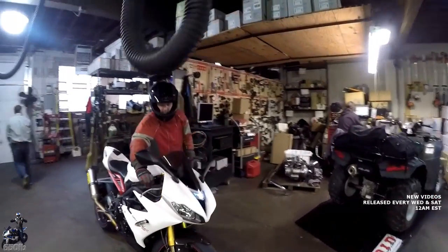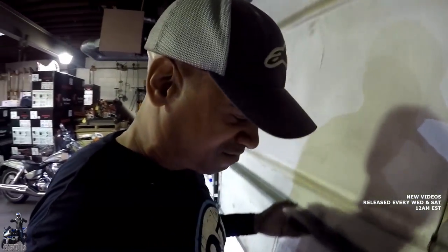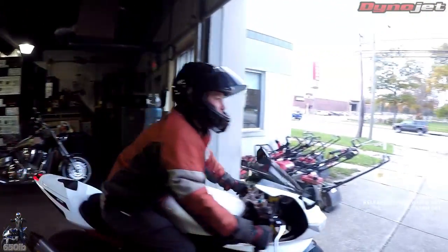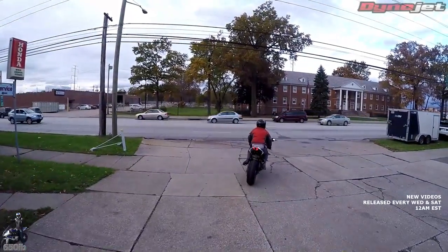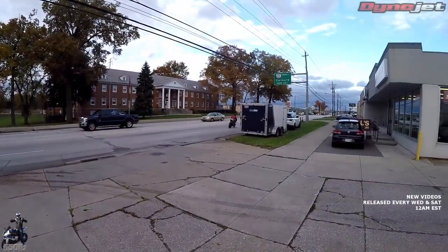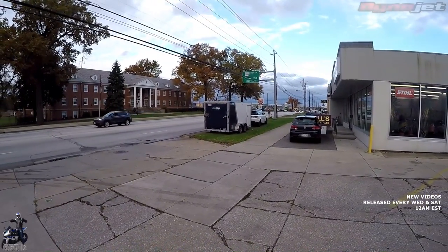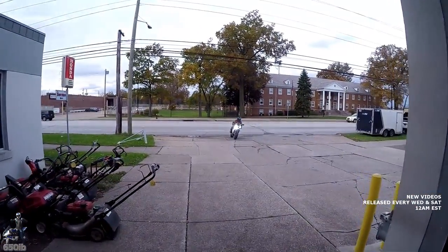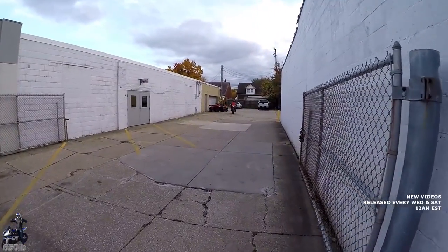So Zach's going to take the Triumph 675R for a test ride to make sure everything is okay — but we know it is. The bike has less than 3,000 miles on it. It's a pretty chilly day here in filthy Cleveland, only 50 degrees. Look at those OP7 LED bulbs.